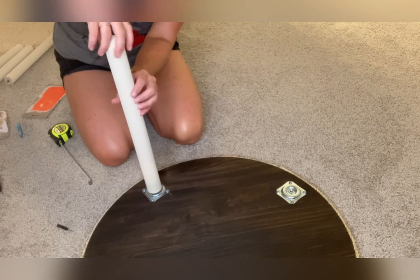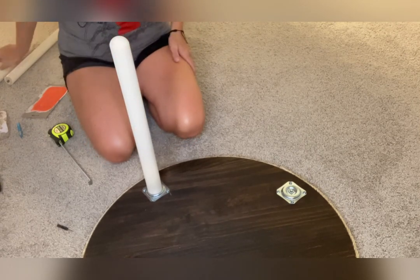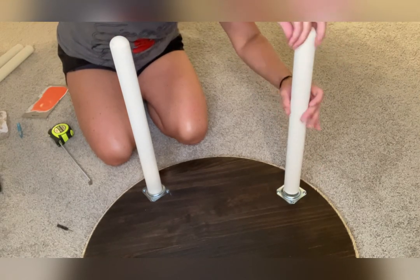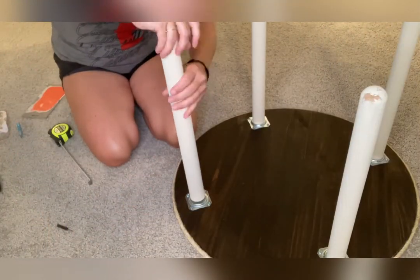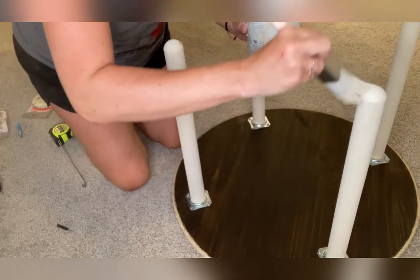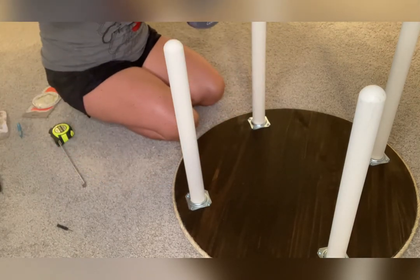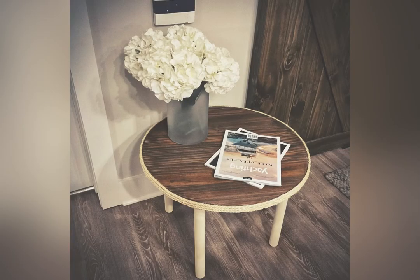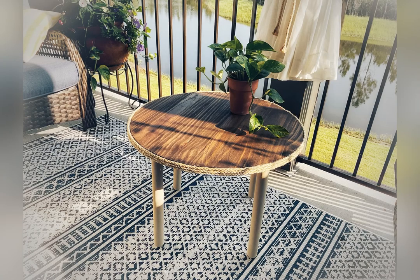I screwed in the dowels — like I said, they already had the hardware attached so I didn't have to worry about any of that. As I was putting the fourth one on, I noticed some of the paint was chipping off and needed a little touch-up — no big deal. I just grabbed the can of paint and the paintbrush and did a quick little update. And here it is. I just absolutely love how this turned out. I love the two-tone and I'm really glad I did that versus staining the entire piece. It fits just perfectly onto our patio — it's lightweight, we can move it, and we can get around it with ease.